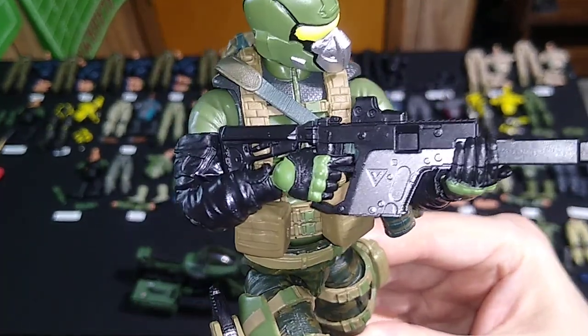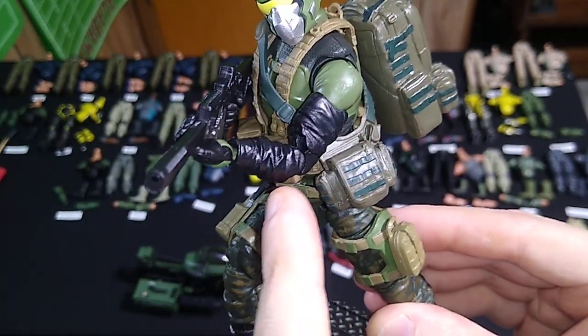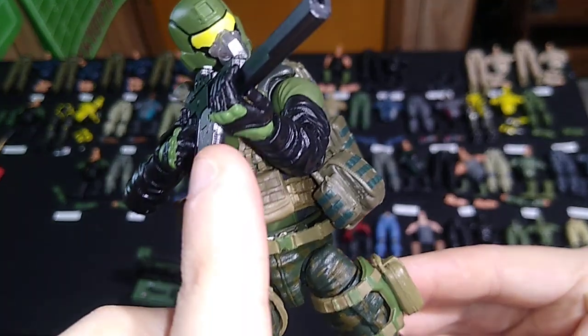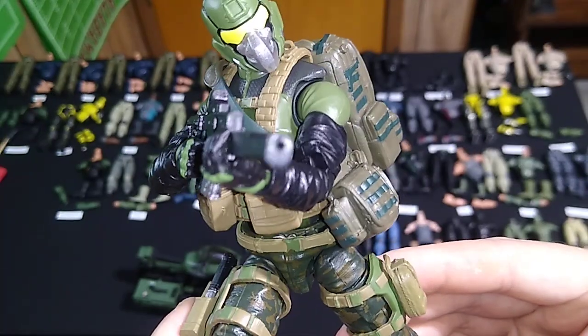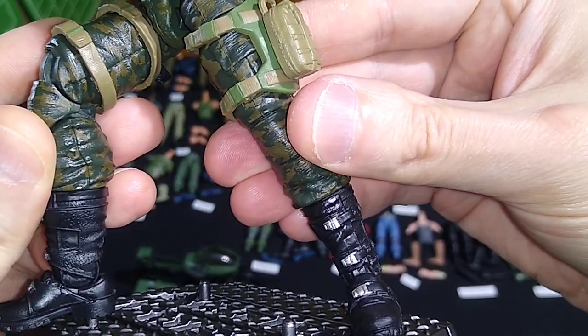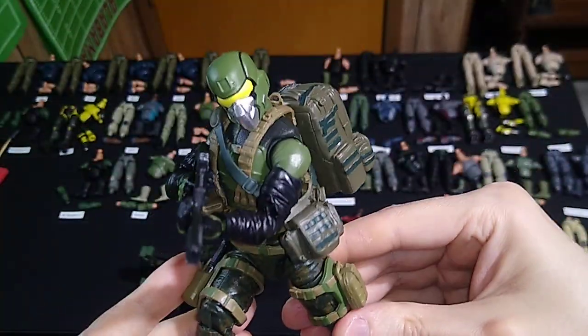A Spec Ops Trooper's arms are identical and would work just fine as well. If you don't like the black against the green, feel free to use the Delta Trooper's arms. The hands are from the Night Ops Steel Brigade Trooper, the Big Bad Toy Store exclusive. And the boots are from a regular Steel Brigade figure with the silver buckles on them.